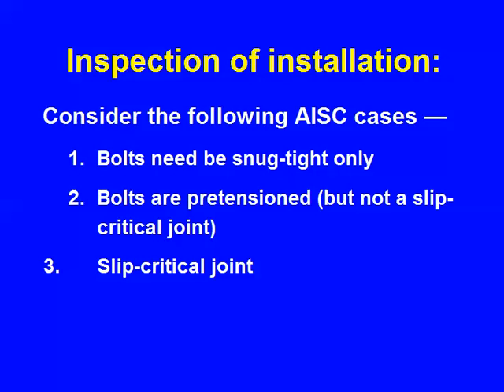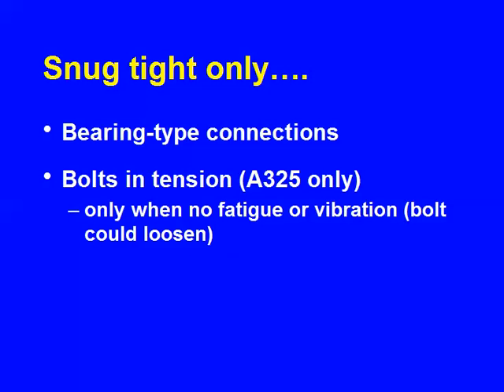Here are the cases that AISC allows. If bolts need to be snug tight only, I'll tie in inspection characteristics with each of them. If I need them snug tight only — for bolts in shear — it's a bearing type connection. We use that for A325 only, when there's no fatigue or vibration present.